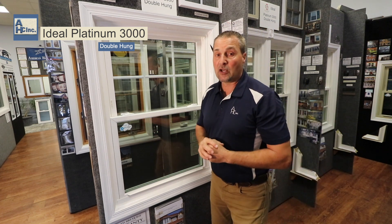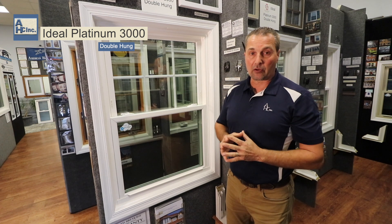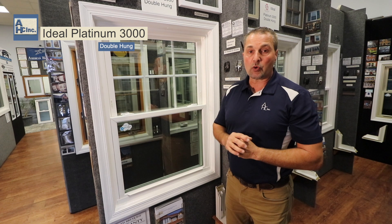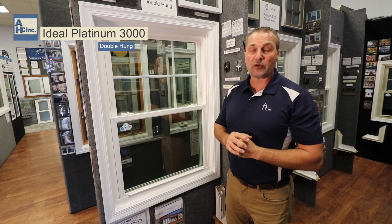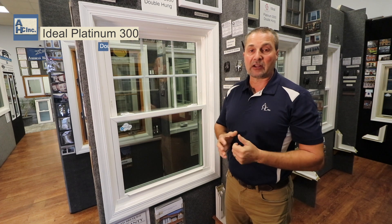The window comes in a linen white in and out, and then it has other options of different colors inside and outside. The warranty on the window is lifetime for as long as you own the home. It's transferable if you sell the home, and it guarantees all operating parts and glass breakage.